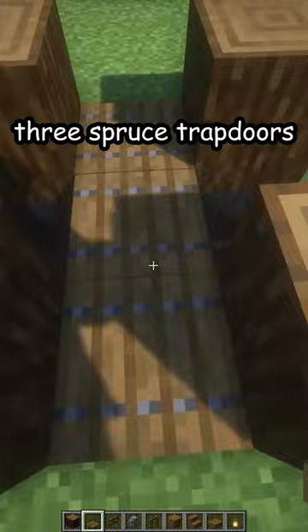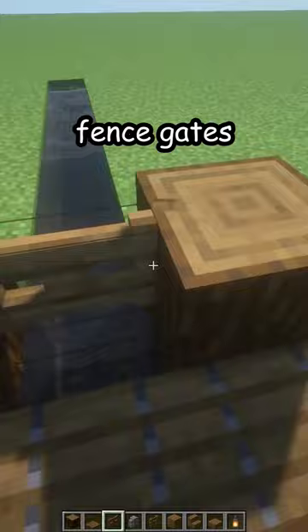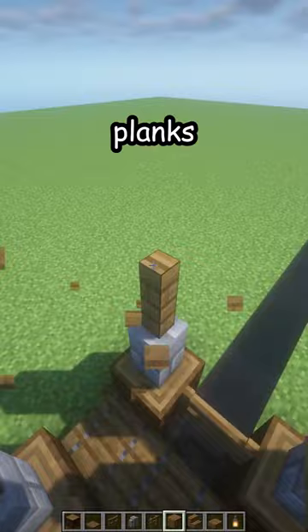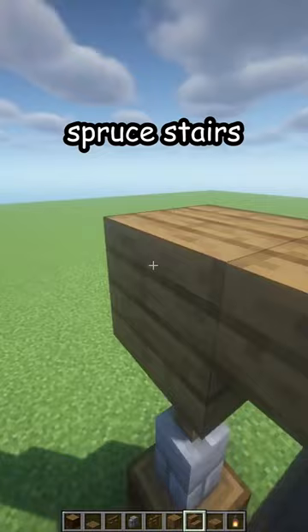Spruce fence gates here for the railings, four stone brick walls on top, four spruce fences, and spruce planks on top of that. Then upside down spruce stairs in the middle and two spruce slabs, just like that.